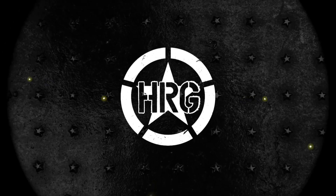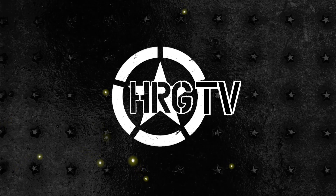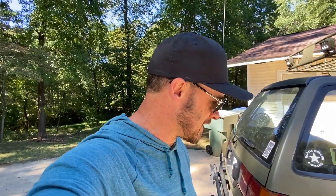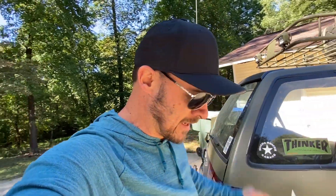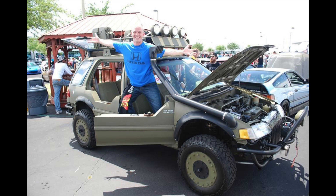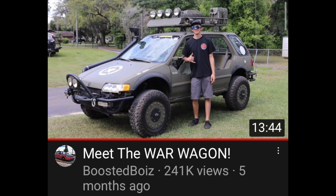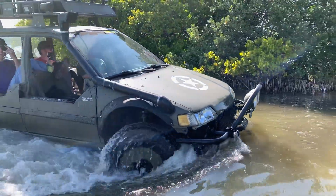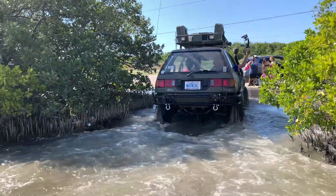Hey guys, welcome back to HRG TV where we do dumb stuff and talk about dumb stuff. Dumb stuff subject number one today is the war wagon. Now if you guys have been living under a rock and haven't seen this car, it's been around the internet quite a few times on several videos. The last one was with the Boosted Boys — we actually drove this thing into the ocean, which turned out to be fun, but not really a great idea for the car itself. I haven't driven it since then. It's been six months this car has been sitting.